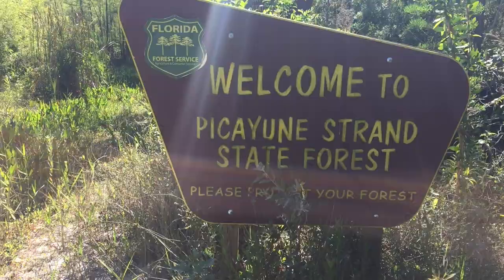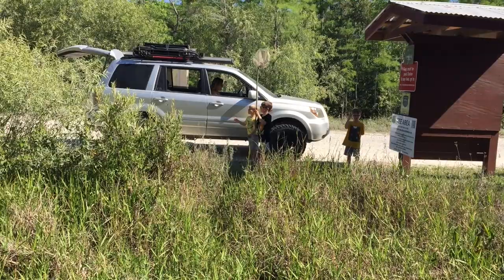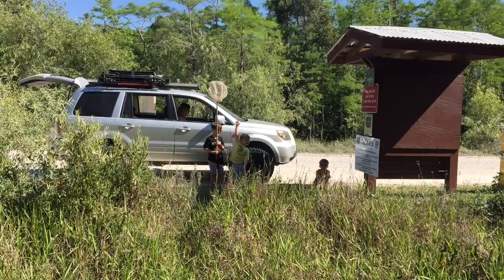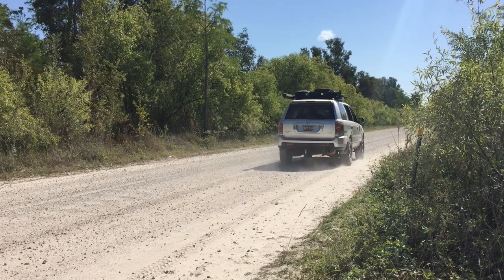Welcome to Picayune Strand State Forest! It's adventure time, right guys? Yeah, hopefully we find some animals, catch some fish, and find ourselves a good adventure.